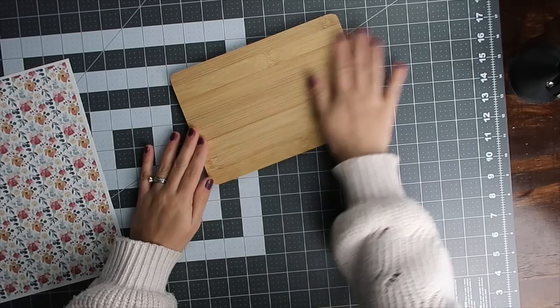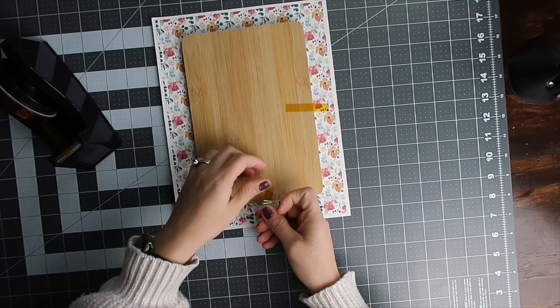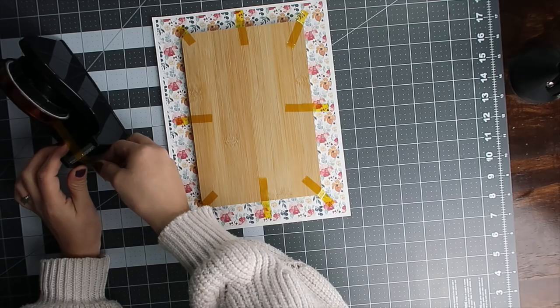I'm just going to prep it — just wipe my hand on it — and then place the design on it. We're going to take some heat tape and tape that down. This is just an experiment; sometimes you just need to have fun and test things out. If it doesn't work, then we'll put on the lamination sheet and see how much brighter the colors are.